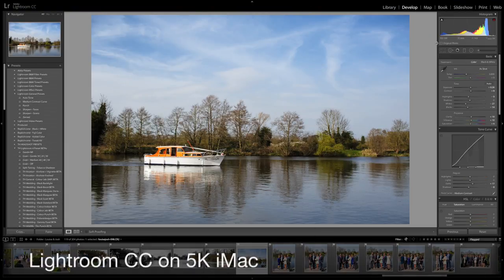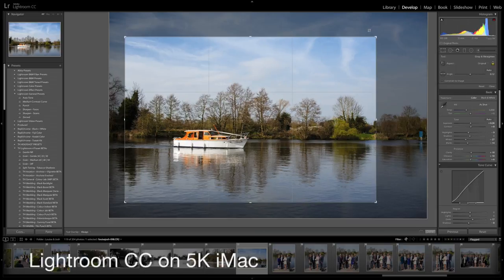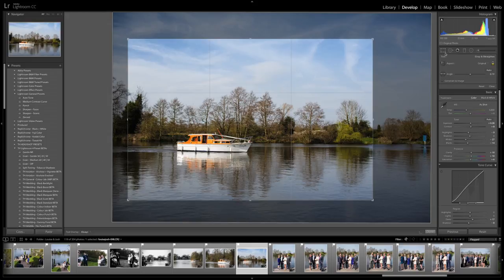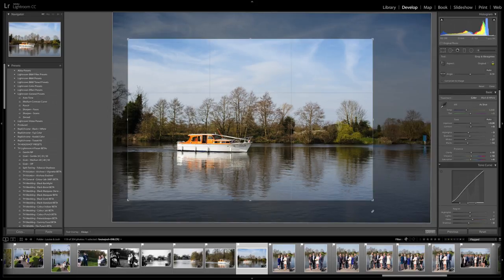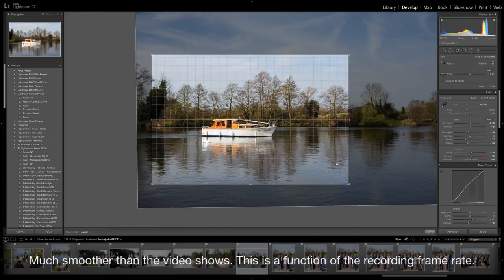So that's crop performance in Lightroom 5. Now we're going to try the same thing in Lightroom CC. Crop tool — no delay whatsoever. Make an adjustment and boom. Yes, there is some rendering after the crop dialog is closed, but it's just so much quicker. Everything is silky now in a way that it kind of wasn't before.